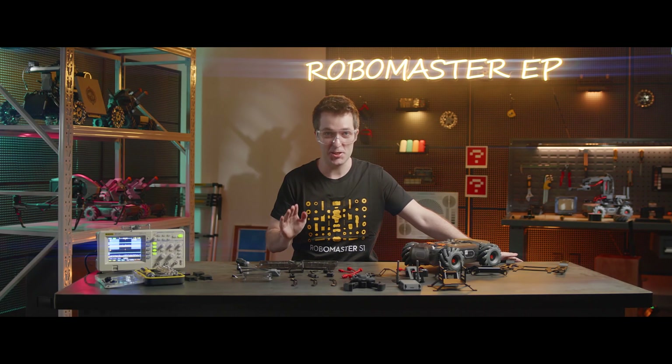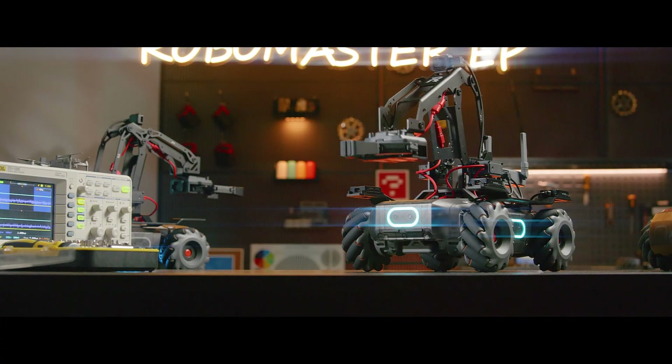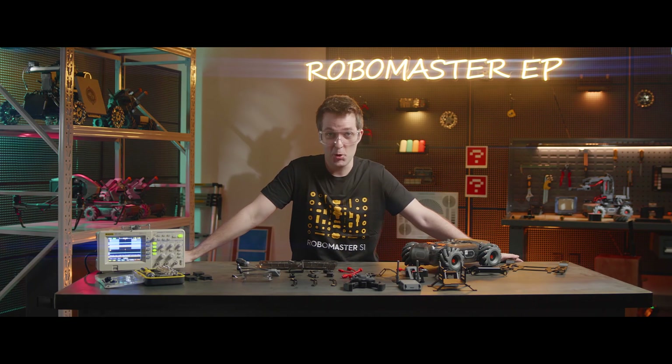Welcome future RoboMasters. It's time for class. Today, we're going to assemble the RoboMaster EP Engineer form.